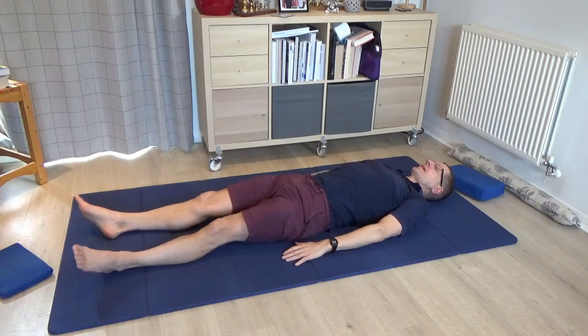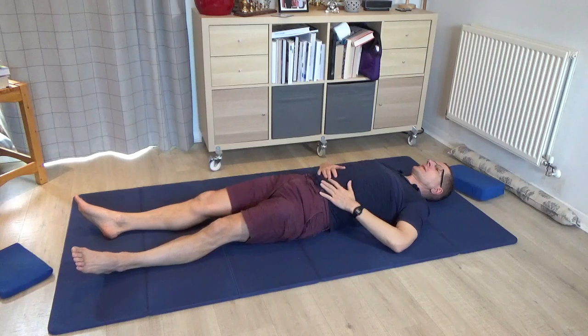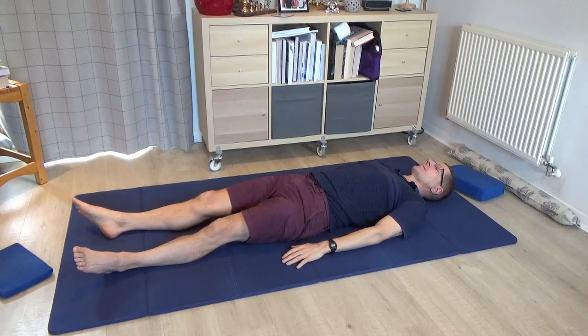Pause, rest the arms, and then please come to lie on your back again for a second. Notice whether things maybe have evened up between the two sides — already I can feel those ribs settling down into the floor a little bit more.